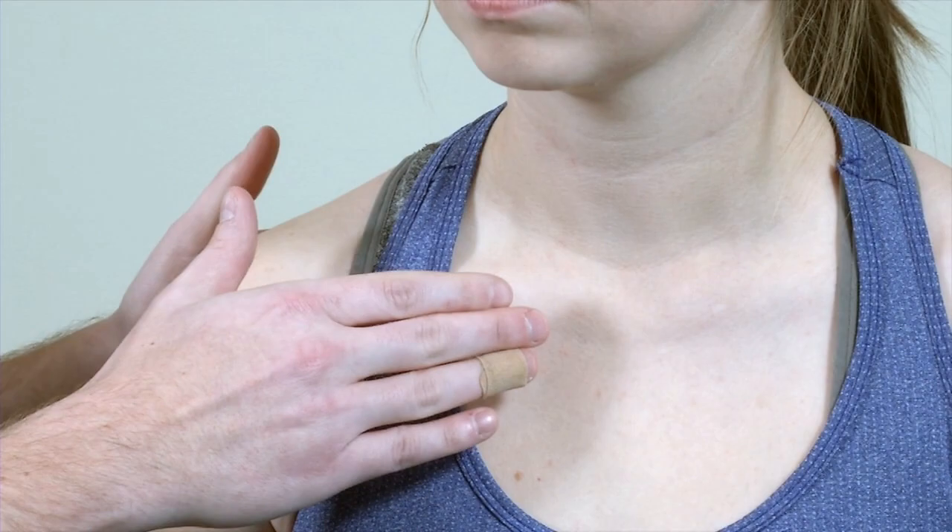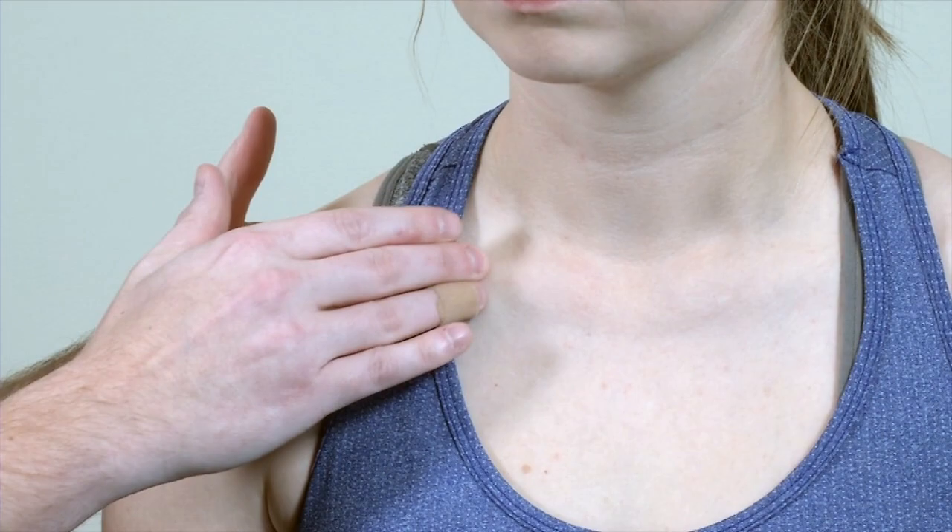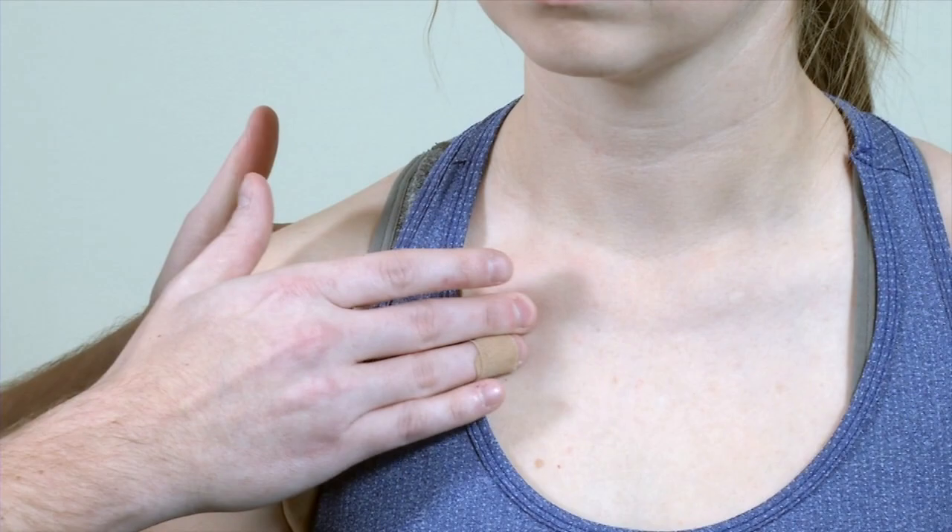As we move on to palpation, we have to keep in mind that the shoulder joint is not just the glenohumeral articulation, but it's really four major joints. I like to start my exam at the one that's most commonly missed — midline, at the sternoclavicular joint. Starting medially at the SC joint, you can come across the clavicle feeling for any bony abnormalities, then move superiorly into the supraclavicular notch, and feel for swelling or masses in the infraclavicular notch as well.